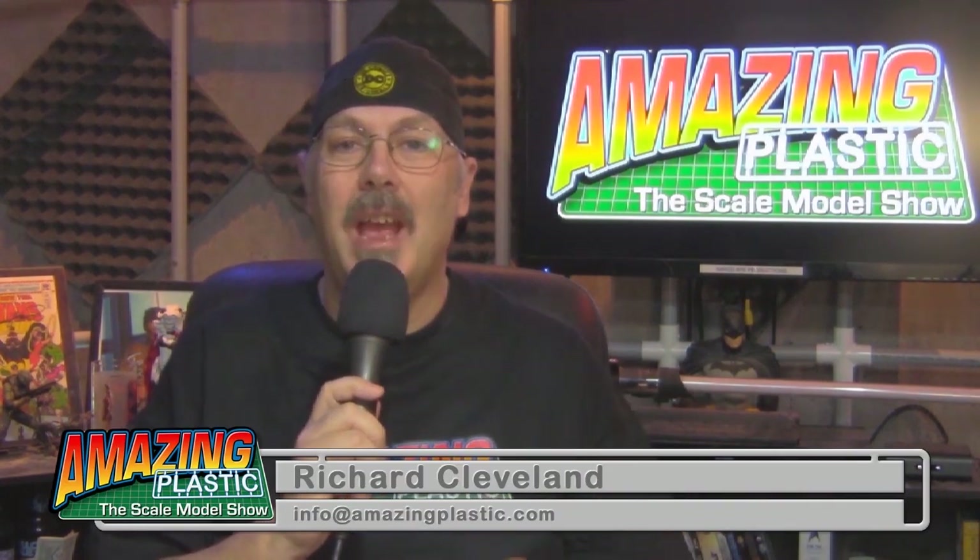Welcome to Amazing Plastic, the scale model show. I'm your host, Richard Cleveland. On today's show it is jam-packed. We're going to check in with Jay Barron from Evil Duck Creations — he's going to show us a little bit about molding. We're going to talk about the different glues you use while building your scale models, and my good friend Alex Johnson dropped by to learn how to build his first model kit. We get started on the F-100. All that and a whole lot more — but first up, we've got the news.